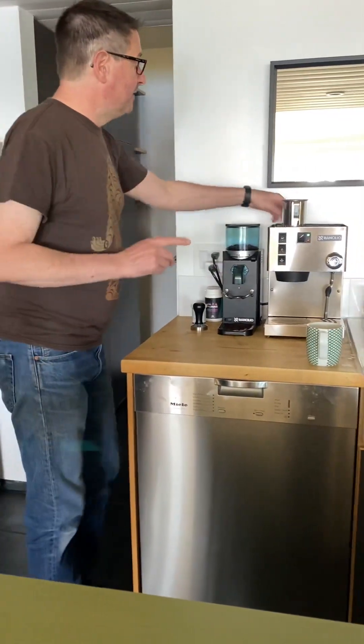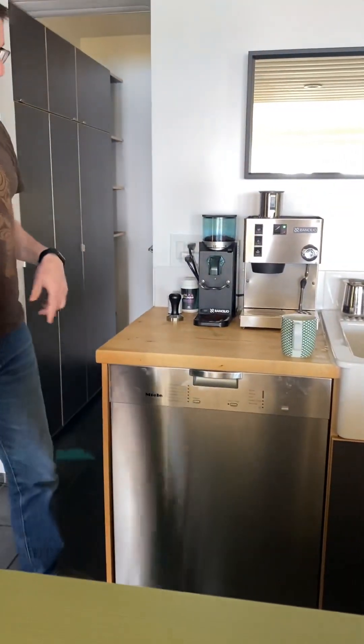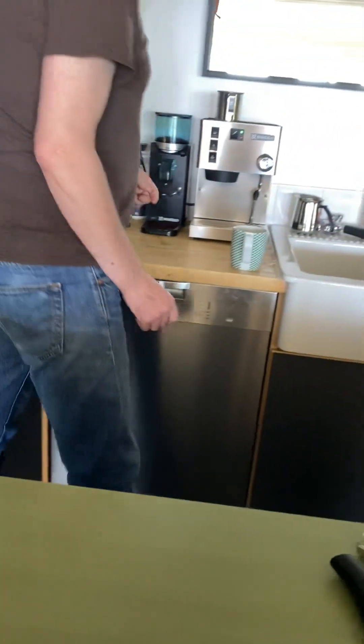Always check to make sure that the water is topped up first. I'll show you how to fill the water afterwards.